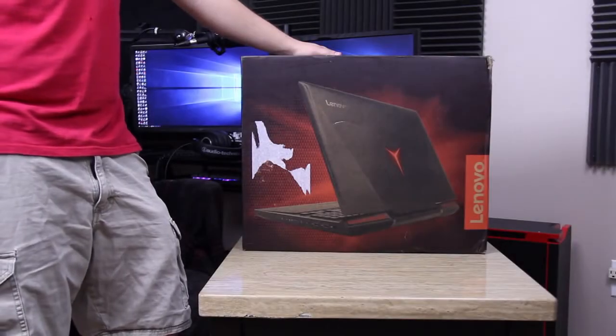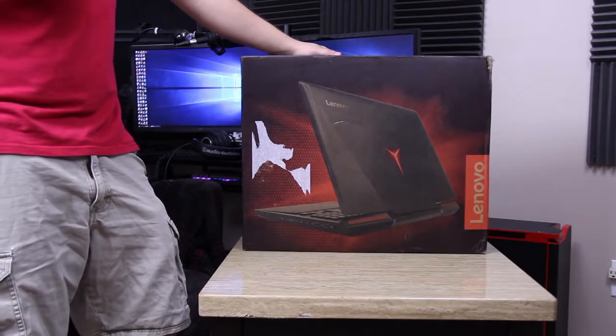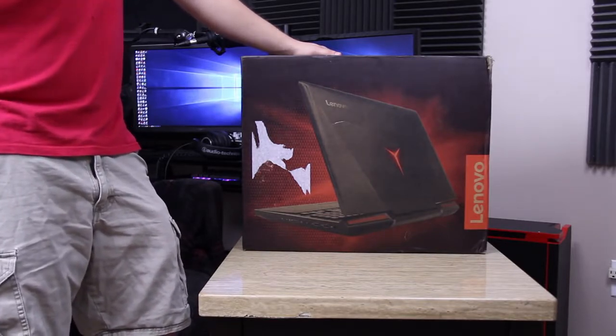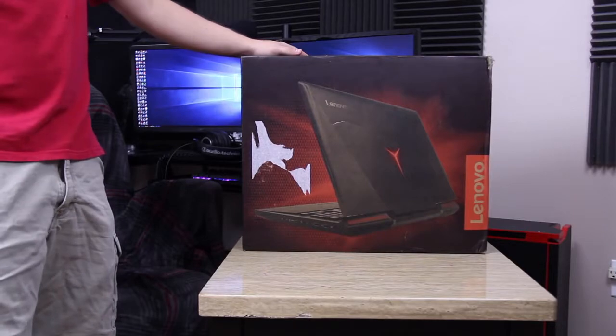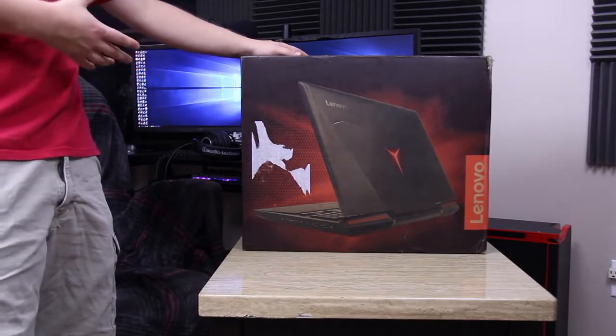What is up guys? Faded here and welcome back to the channel for another video. Today I've got the Lenovo IdeaPad Y900 — it's finally gotten released. It's got a GTX 980M. They could not get the 1080 models or anything like that. I'm not sure why they just didn't wait and go with those, but we finally got this with the 980M.